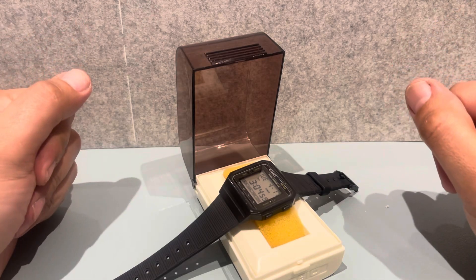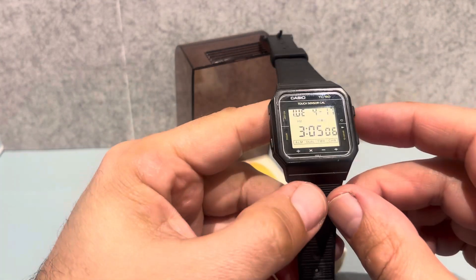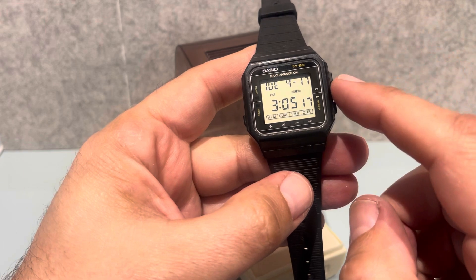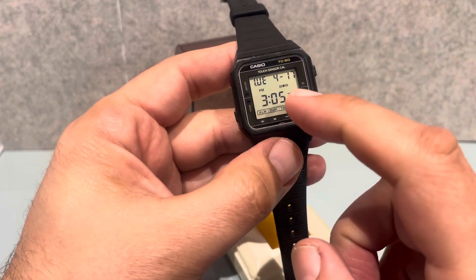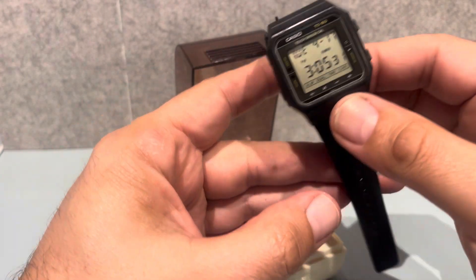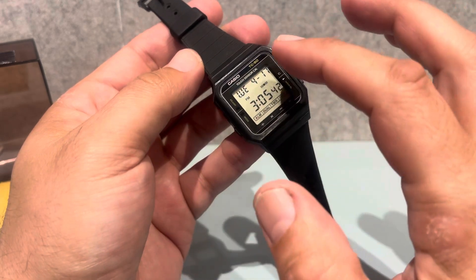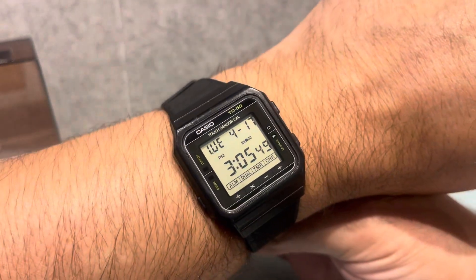Hello and welcome to another video. So here we have a Casio again, and it's very different than normal Casios. This one was revolutionary when it first came out — no one had ever done it. This watch was first released in 1984, which is 40 years ago, and what's different about it is it's touchscreen. Touchscreen was not even thought of back then, but Casio brought out a watch that was touchscreen. Let's have a look at it — it's quite a large screen, and that's what it looks like around your wrist. Pretty nice, isn't it?